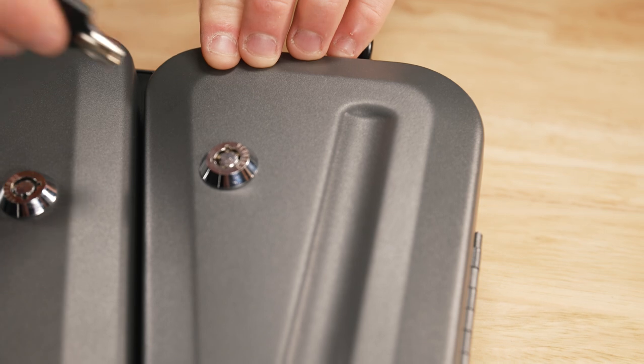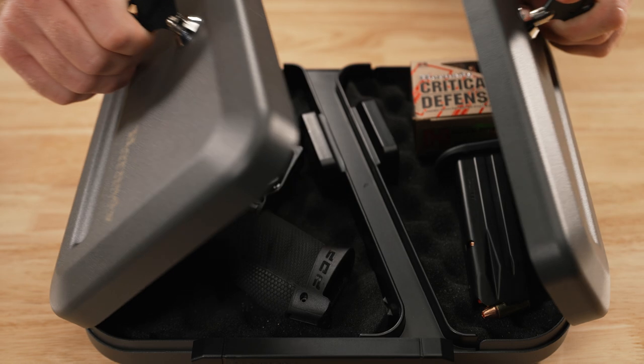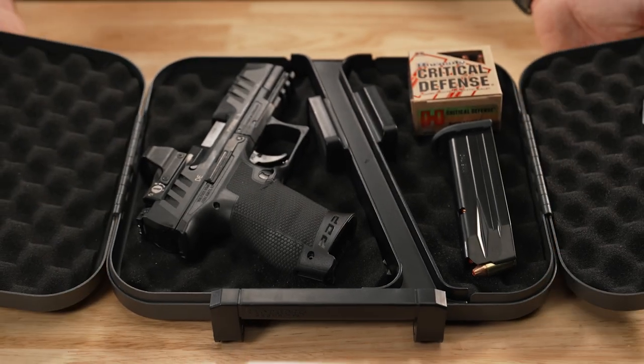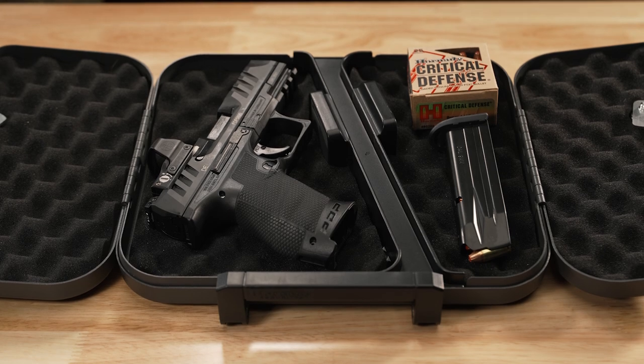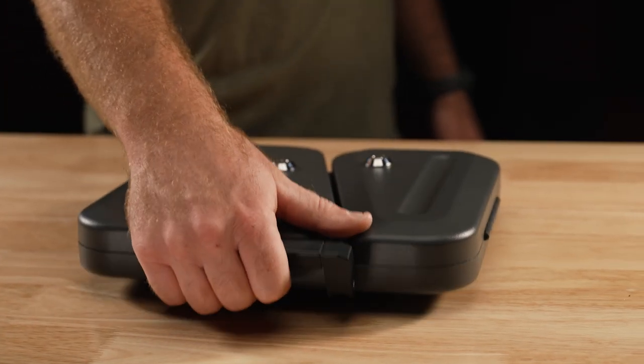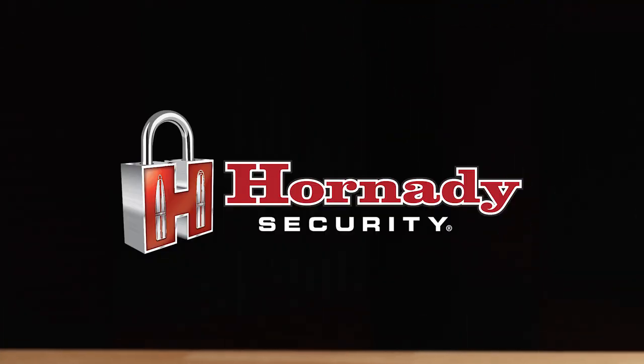The patented space-saving receiver of the cable allows maximum storage space inside the box, while the premium foam interior cradles and protects the valuable contents — the ideal solution for storing ammo separate yet close to the firearm. The dual lid lockbox from Hornady Security.